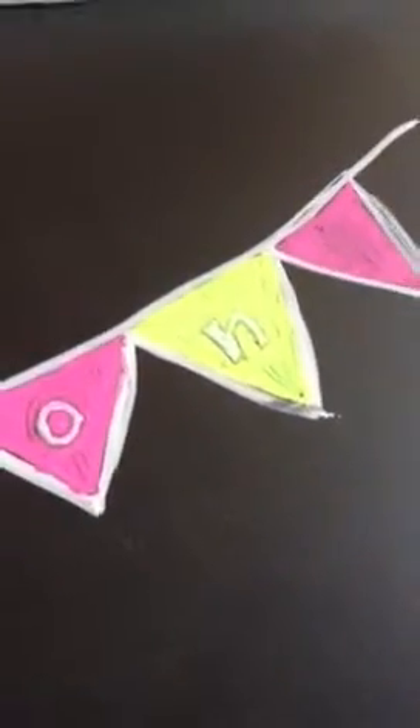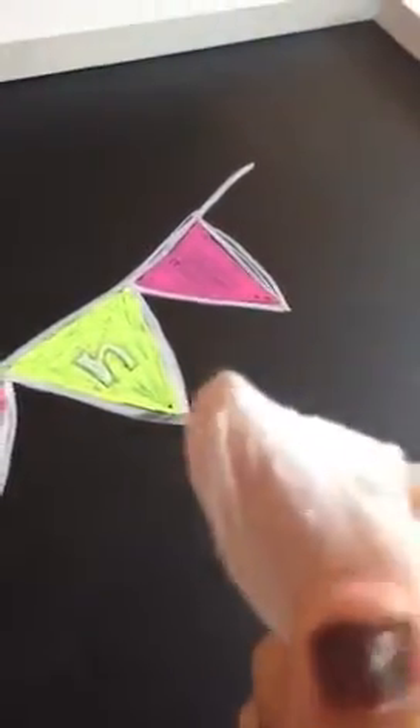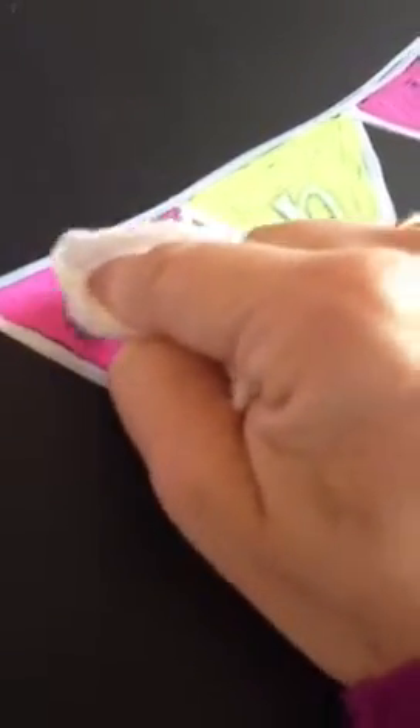What you want to do first is wrap baby wipes around your finger like this to kind of make a point. And then you'll just go over where you want to do it, right in that circle.